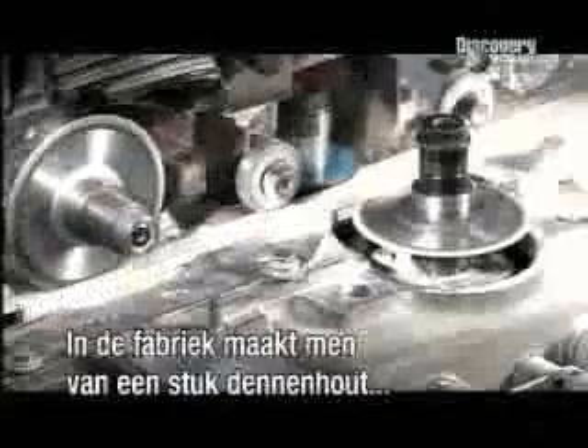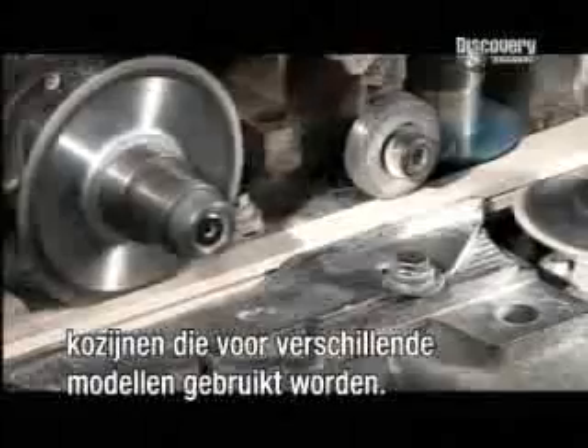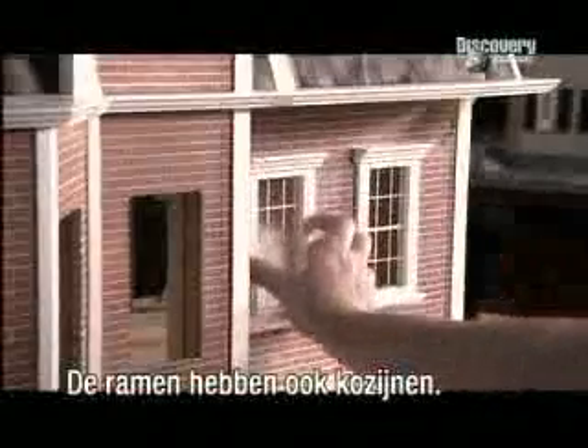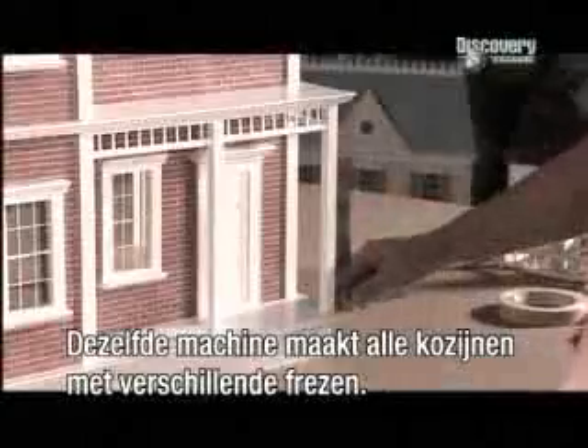Back in the factory, four cutting wheels shape a piece of pine into mouldings that will be used for trim on various models. The door now goes on — it's been trimmed with some of the moulding we just saw being made. All this trim has been made on the same machine, using different cutters for the different profiles.